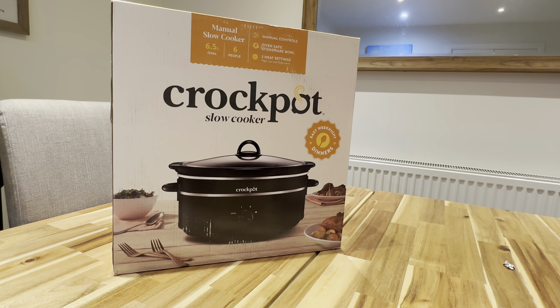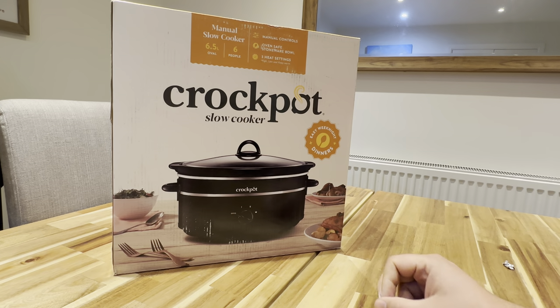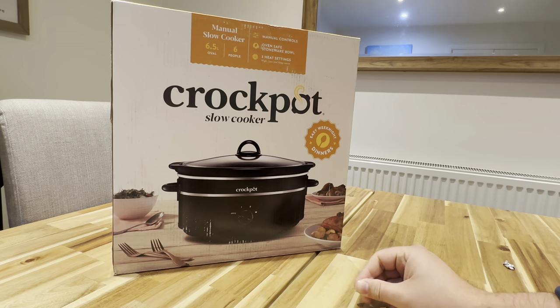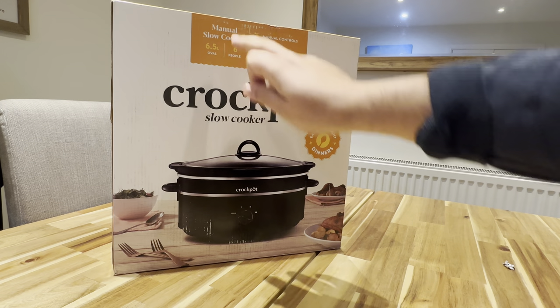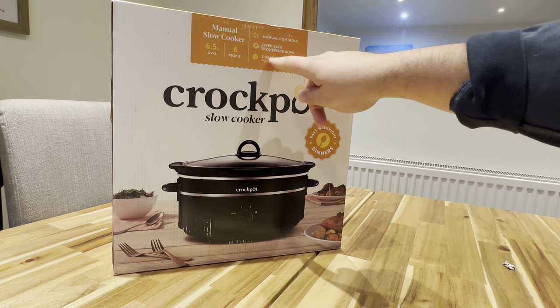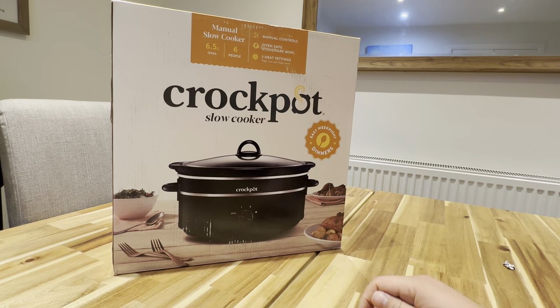Hey, what's happening guys? Today I'm going to be unboxing my Crock-Pot slow cooker. It says here 'easy weeknights and dinners.' We've got a manual slow cooker, 6.5 liter oval, so that's the shape of it. Supposedly can feed six people, so it should be sorted for a bit. We've got three heat settings: high, low, and keep warm. It's also oven safe.